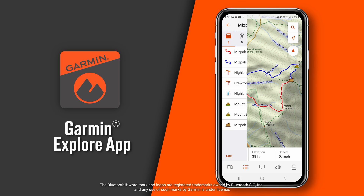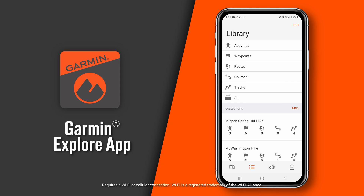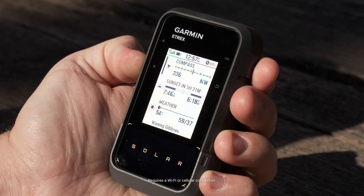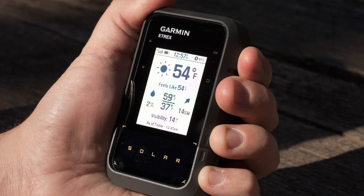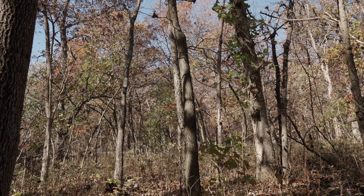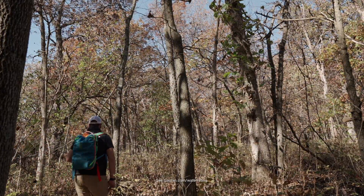This all-in-one app is made for off-the-grid adventurers and outdoor enthusiasts alike. Not only can you download detailed mapping directly to your compatible mobile device, but the Garmin Explore ecosystem provides over-the-air software updates, cloud storage, and more. When connected to the Garmin Explore app, you can even get real-time weather forecast information so you're aware of the changing conditions. And don't worry if you find yourself in inclement weather, since the E-TREX Solar is water-resistant and rated to IPX7 standards.